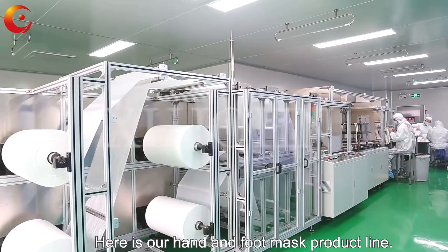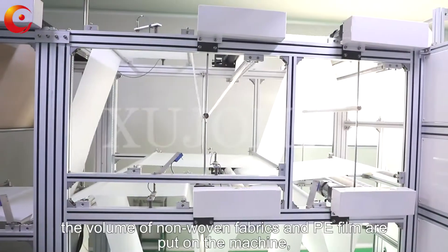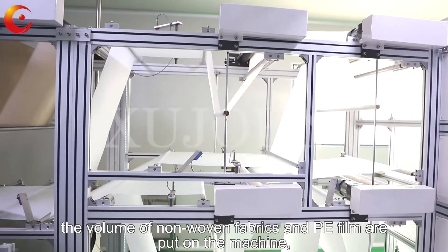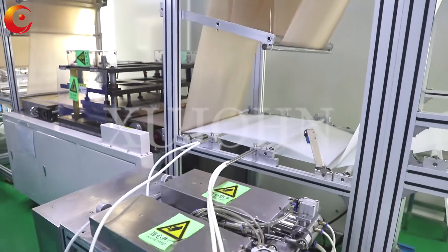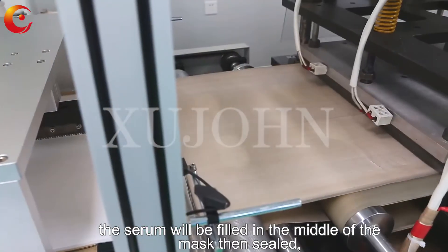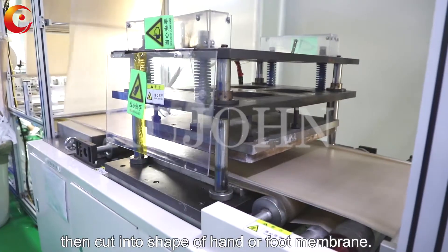Here is our hand and foot mask product line. In the beginning of the process, the number one fabric and PE film are put on the machine, which by PLC microcomputer control, the serum will be filled in the middle of the mask then sealed, then cut into shape of hand or foot membrane.